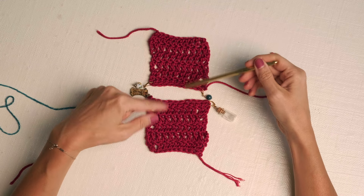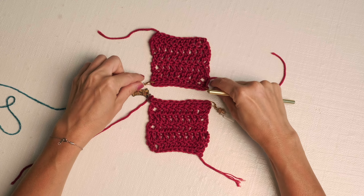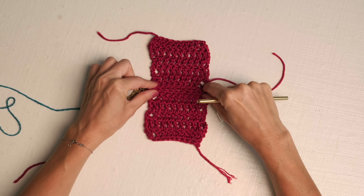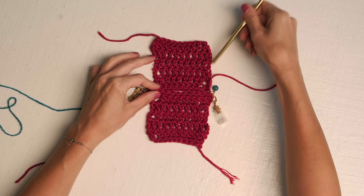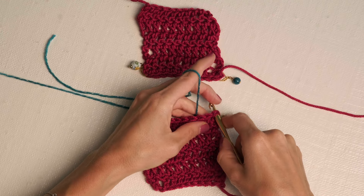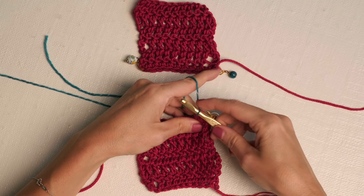Here are a couple of swatches to demonstrate the zigzag stitch. I do recommend that you actually join your corners together so that you get crisp, clear edges. We're going to start by inserting our hook into the corner stitch of the bottom square with the right sides facing up — go ahead and grab your yarn and pull that through.